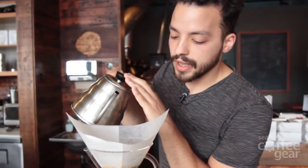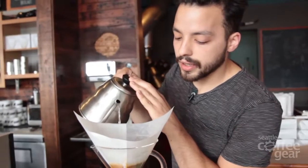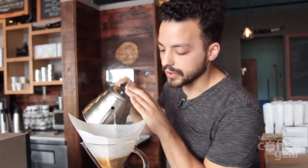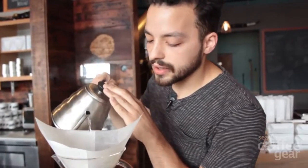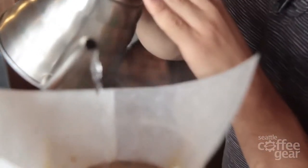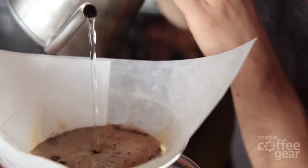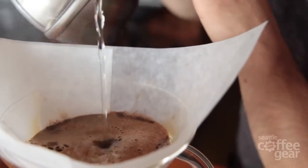For the pour, use a steady stream in small concentric circles. It's very important you do the concentric circles so as to disperse the turbulence of the water and not break up any of the grounds, which leads to over-extraction.